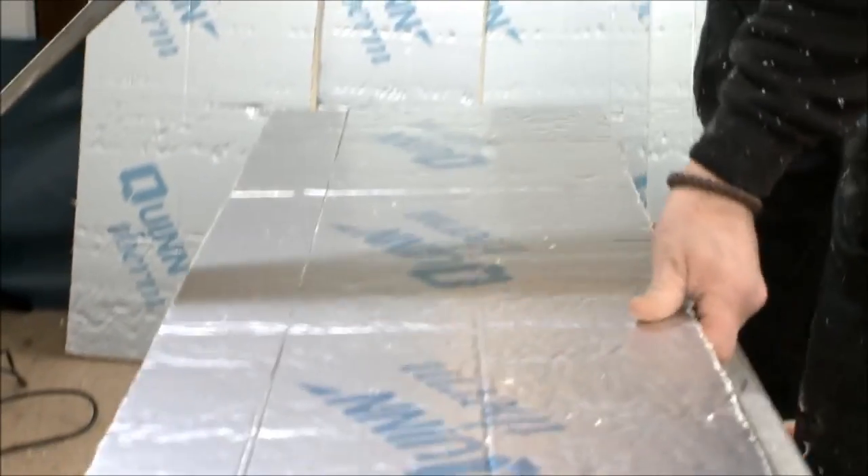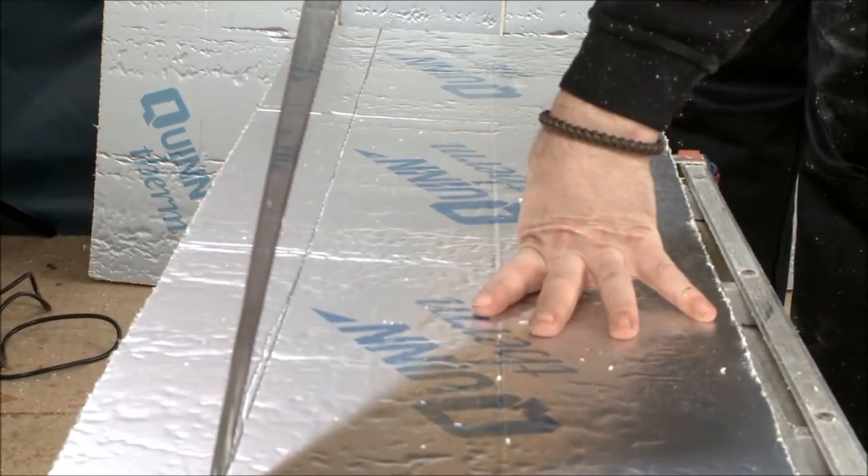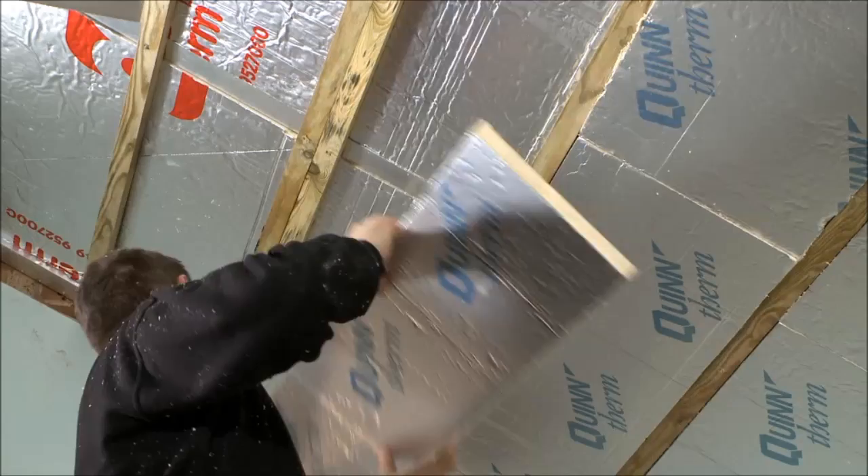This layer of 25mm solid insulation is precision cut so that it fits perfectly against every batten.